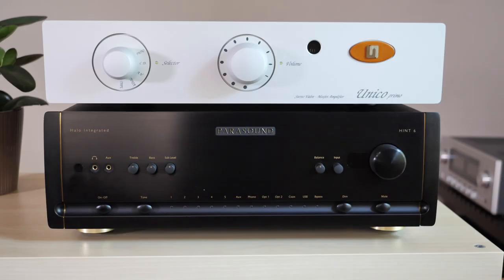Let's go over how the Unico Primo stacks up to the Parasound Halo Hint 6. While both are geared towards audiophiles, they are very different products. The Unico Primo is a purist solution for somebody who knows what they want in sound quality and doesn't care about built-in features. The Hint 6 is designed for broader appeal — voiced to pair well with a wide variety of speakers while offering a lot of power and features in one chassis. The Hint 6 retails for just under $3,000; the Unico Primo for just under $2,000.